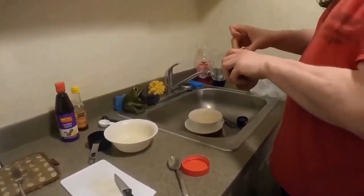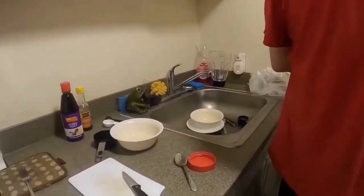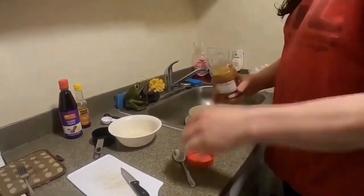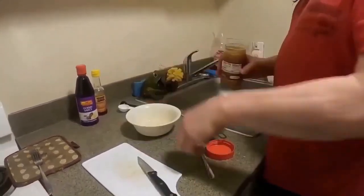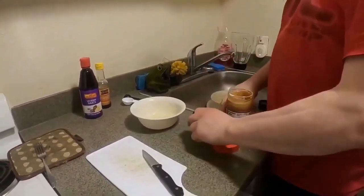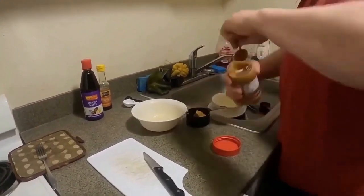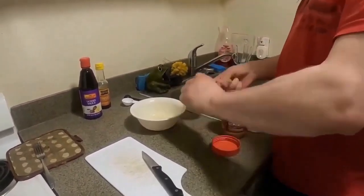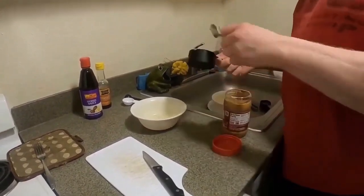I'm getting the peanut butter opened. Okay, that's the juice from a lime. I am so glad that you weren't typing when you were trying to juice it — that would have been a comedy of errors.